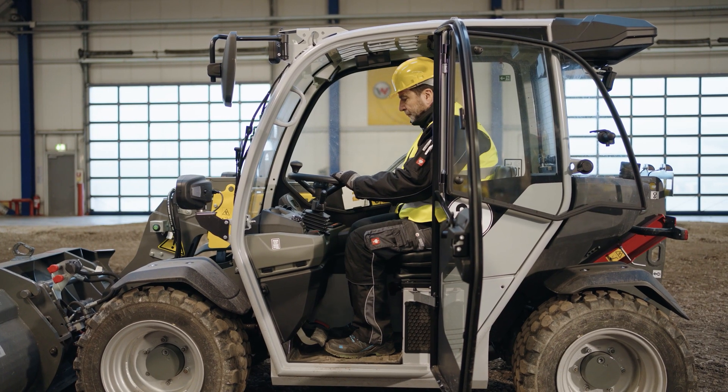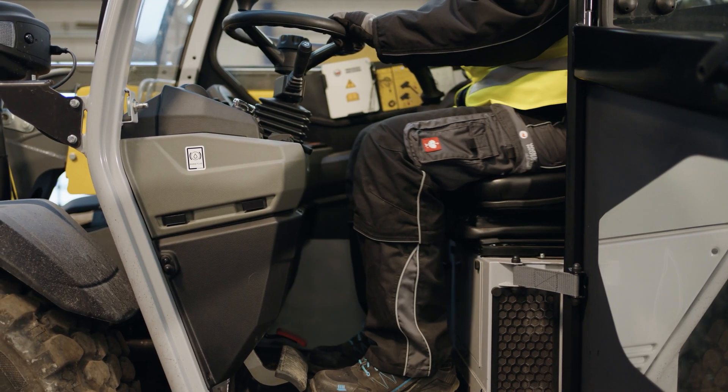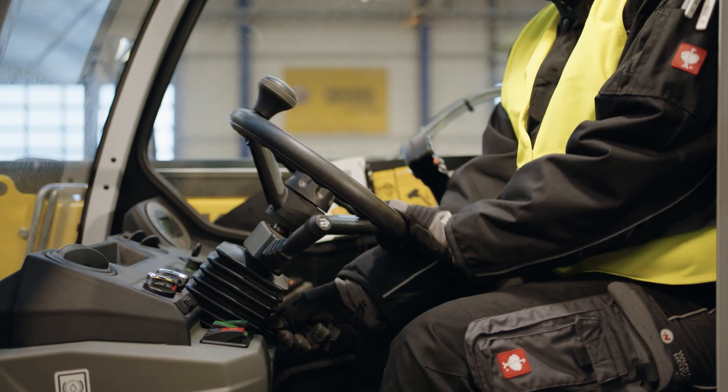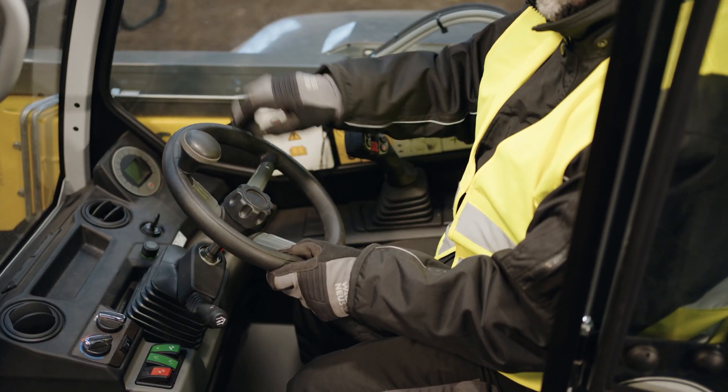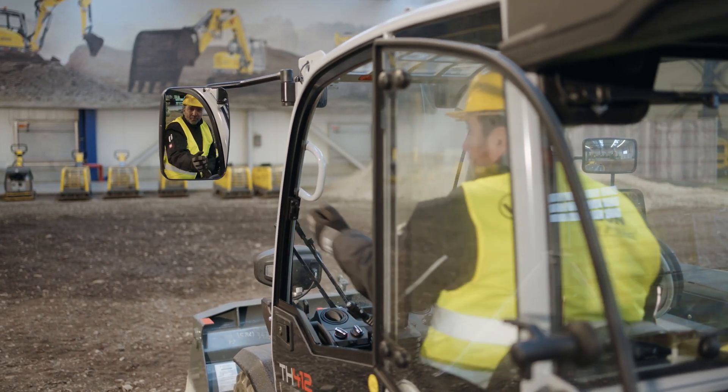Now set up your workstation. First, adjust the seat to suit your body size and weight. Then adjust the steering wheel for tilt and height, and the mirrors so that you always have a clear view. Now fasten your seatbelt.